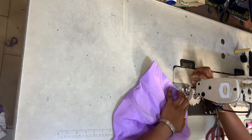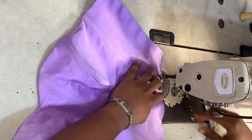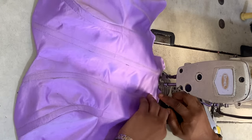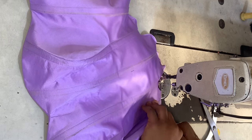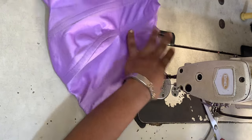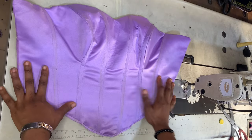Now I'm sewing those two pieces back together, just as I did earlier, and this is what we have once that's done.